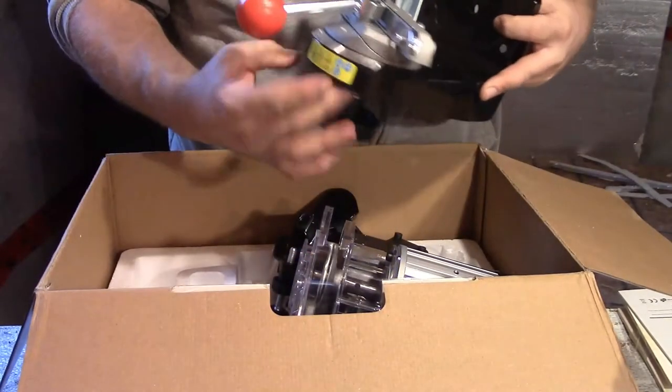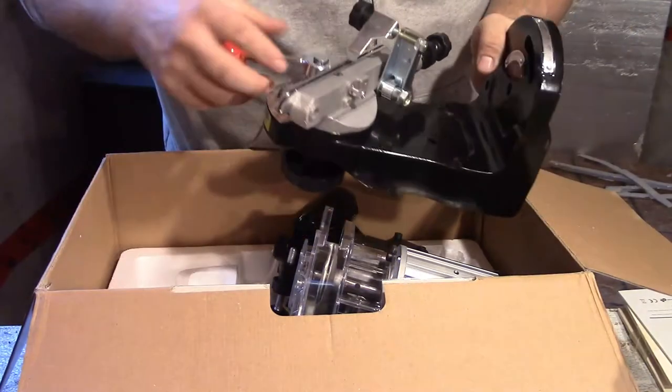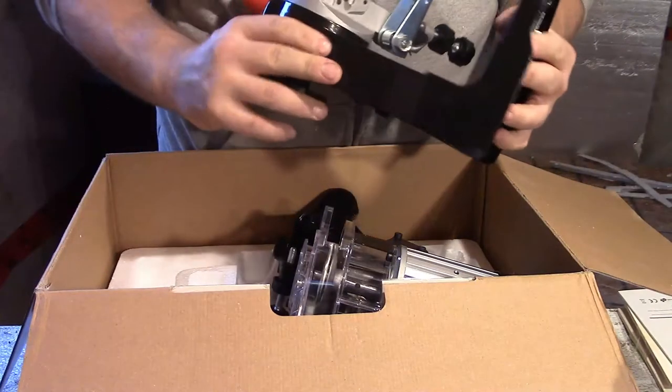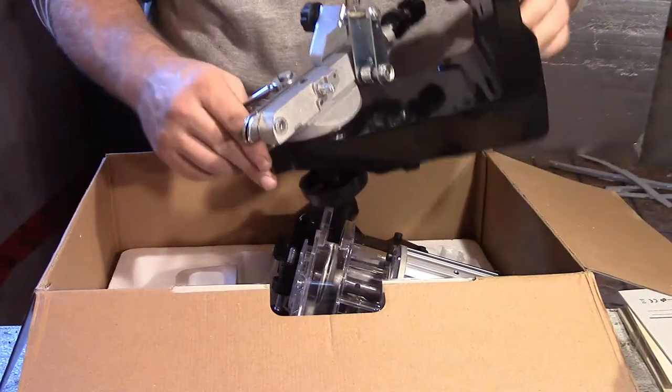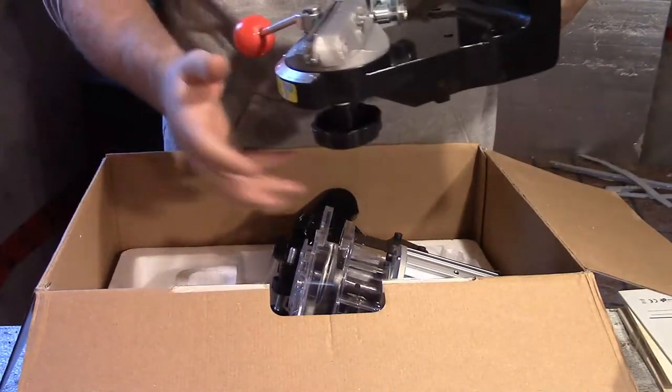Here's the base. The base seemed a bit chintzy, to be honest with you. Well, the base itself didn't seem chintzy — the casting all seems good. The clamp is what seemed chintzy. I don't know why it just pinches on one spot like that, but maybe it's not a big issue.